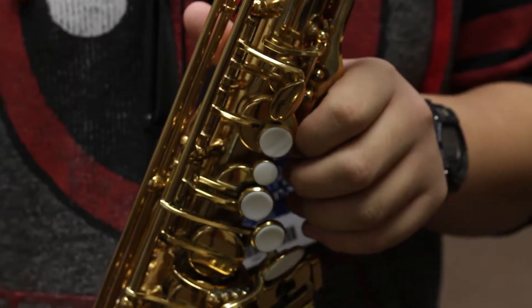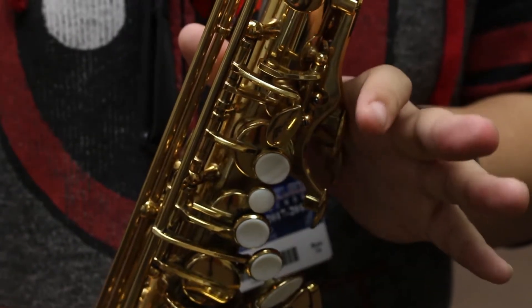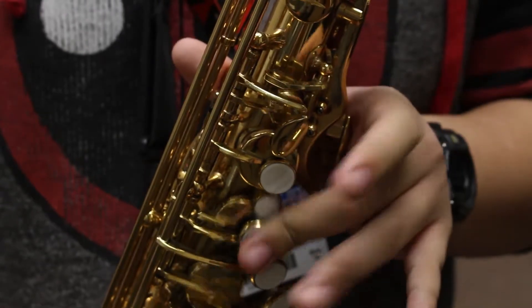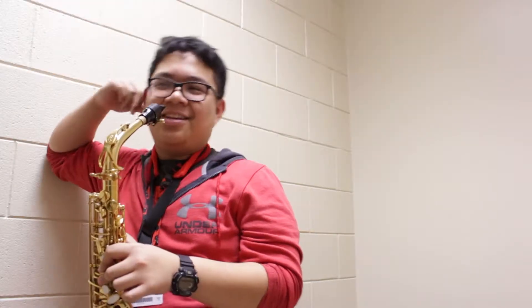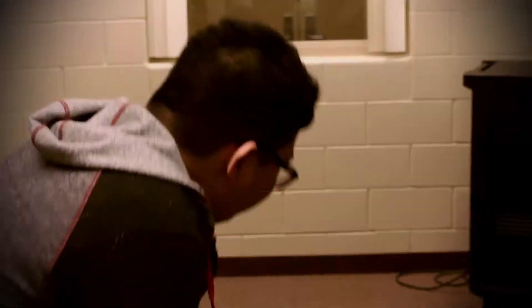To play an A, place your index finger and middle finger on the top two keys of the sax. The note B requires you to use your index finger on the very first key. And to play a C, place your middle finger on the very middle key. Finally, practice as much as possible. It is not easy to learn an instrument, and it will definitely take some time to get used to playing. With more practice, you'll go from this, to this.